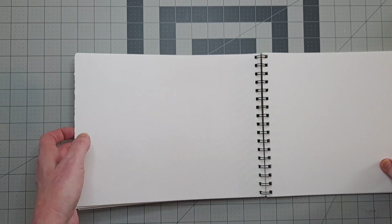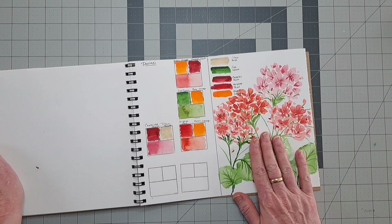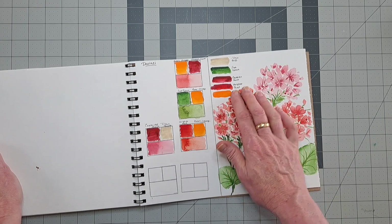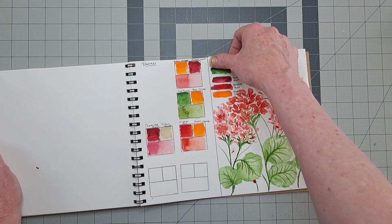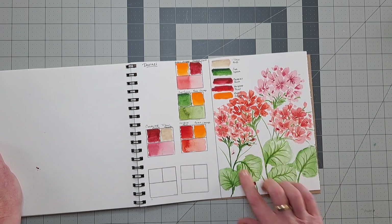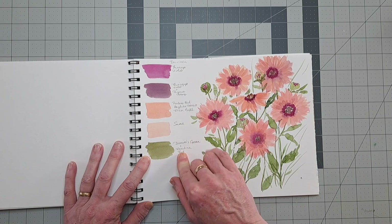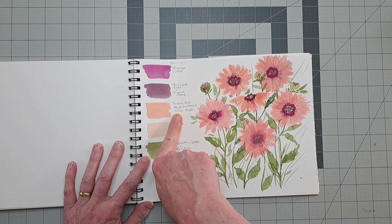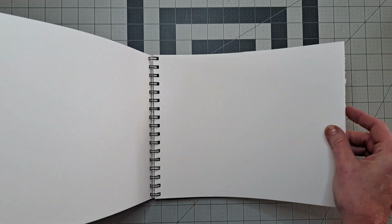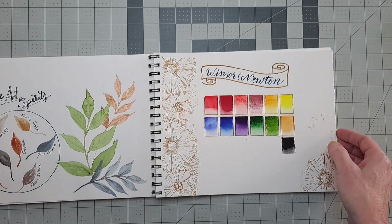That's the end of the swatches for now, but I started from the back. I did a video of this one — I had bought some new Da Vinci colors and when I got them it dawned on me they made a pretty good color story, except I added Titan Buff to it. I did some color mixing and then painted geraniums. This other Da Vinci page I didn't do on camera — I just did some mixes and wrote what the mixes are in case I want to refer to them later, and did some exotic daisies over here. I have room to do more of that in this book.